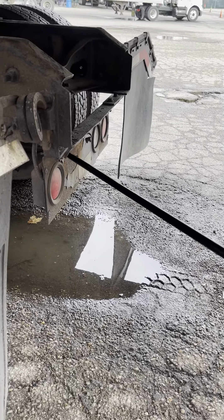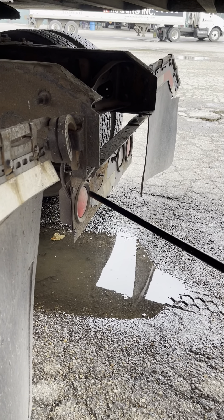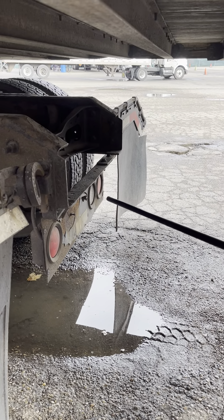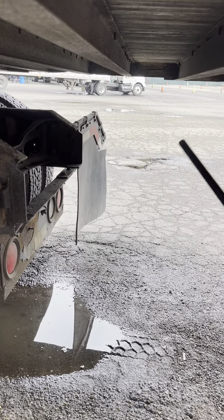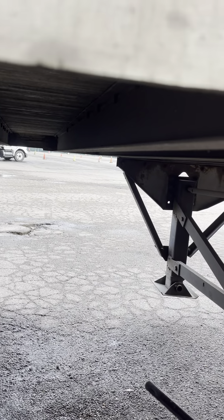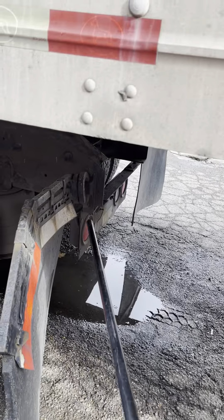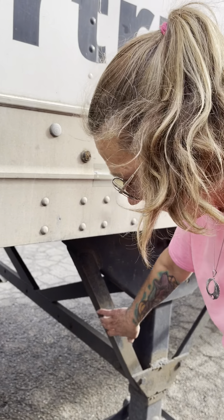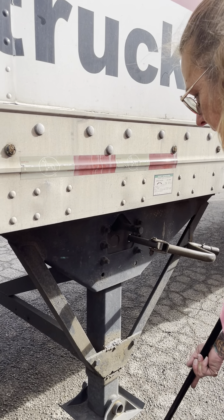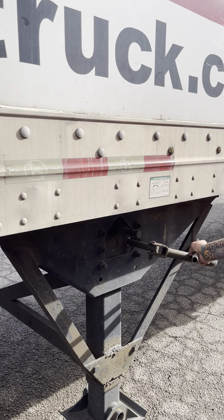My taillights and reflectors are red in color, securely mounted, not cracked or broken, with no missing lenses. My reverse light is clear in color, securely mounted, with no cracked, broken, or missing lenses. My cross members are securely mounted, not cracked or broken — none are missing. No holes in my floor. I have proper space from my tractor frame to my landing gear. My landing gear is securely mounted, not cracked or broken. The pads are fully raised, and the handle's in the lock, cradle, or holster.